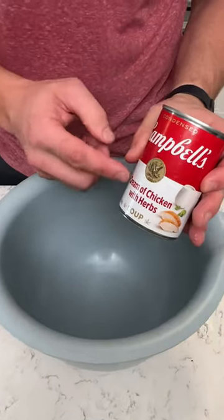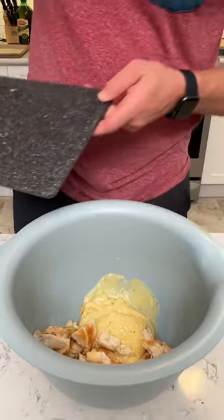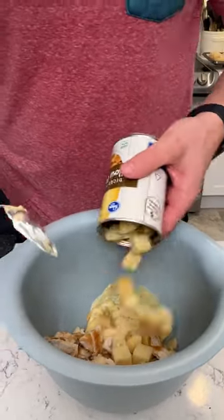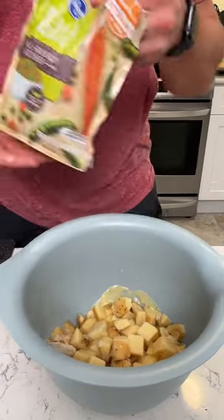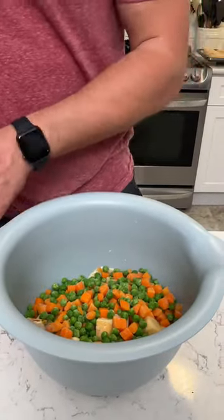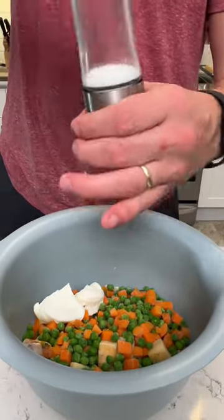We're going to start out with some cream of chicken with herbs. Cup of chicken — you can do shredded or you can do diced. We're going to add some no-skin diced yellow potatoes. Make sure you drain these out. You want to do a bag of some peas and carrots, a little more than half that bag. Then you want to grab a dollop of sour cream, and then last but not least, your salt and sugar.